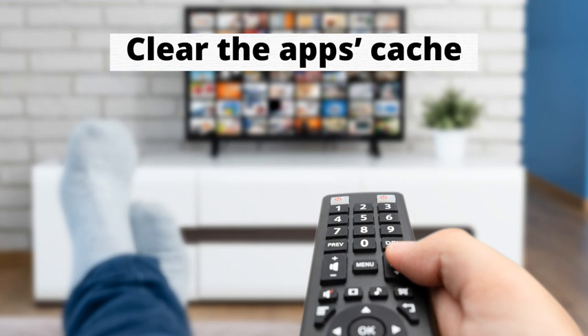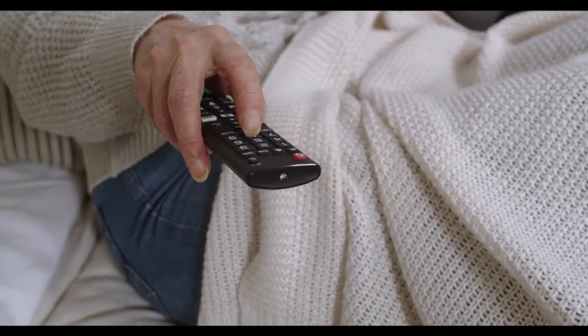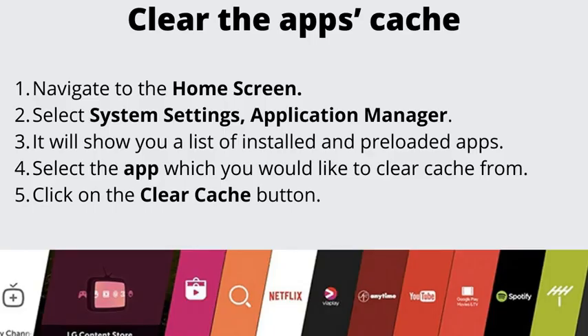Number 2: Clear the app's cache. Let's get rid of the cache that the apps you are using might have left. You will need to clear the cache for each app individually. Navigate to the home screen, select System Settings, then the Application Manager option. It will show you a list of installed and preloaded apps. Select the app which you would like to clear cache from and click on the Clear Cache button. Note that some apps might not have this feature since they are pre-installed.